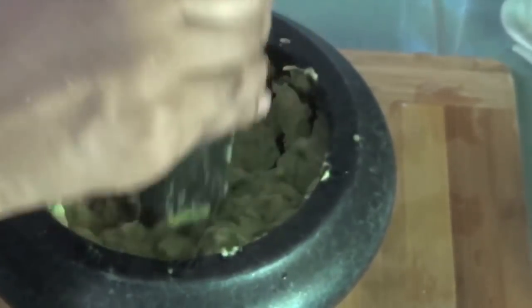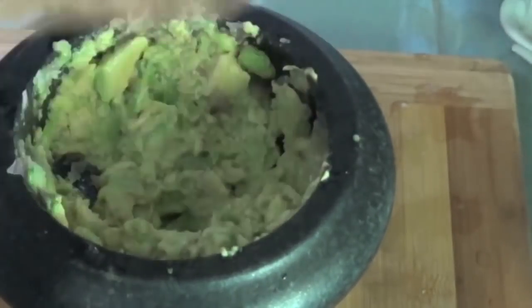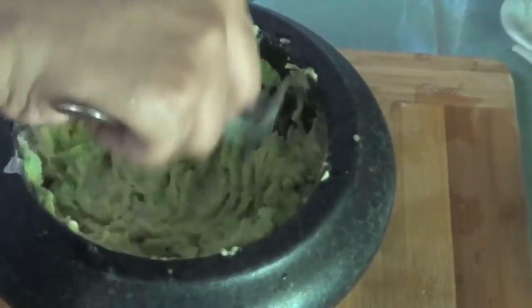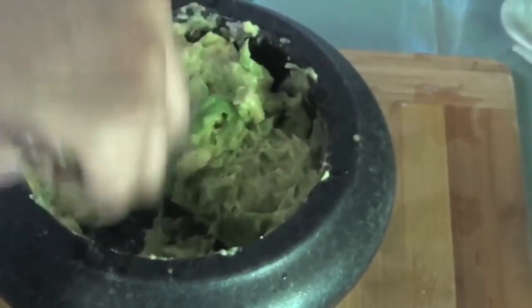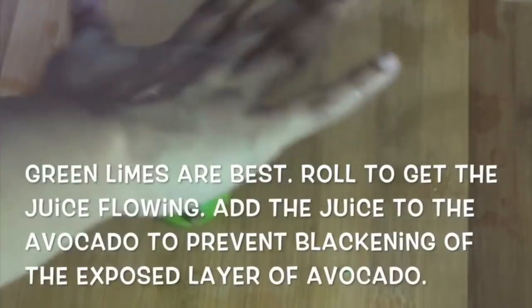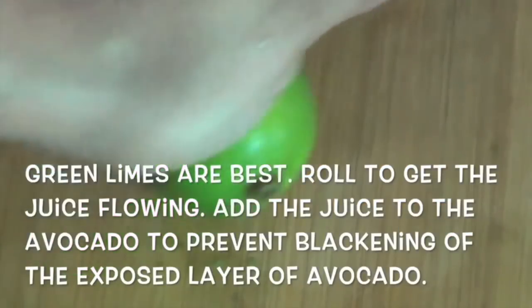We put a spoon in a bowl. It's a good taste. Then we put avocado in and mash it. Now we have to make the avocado mash.